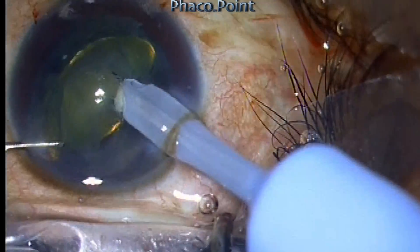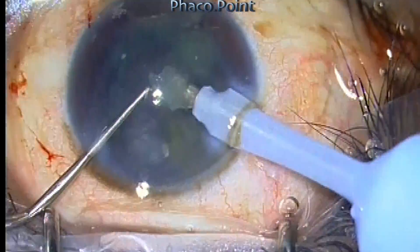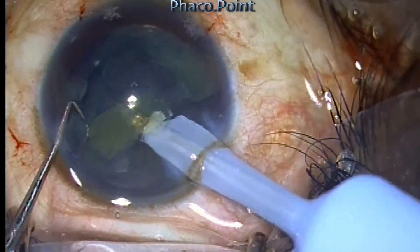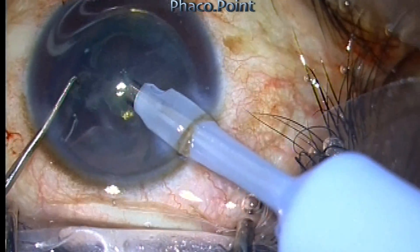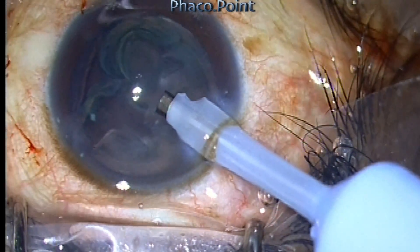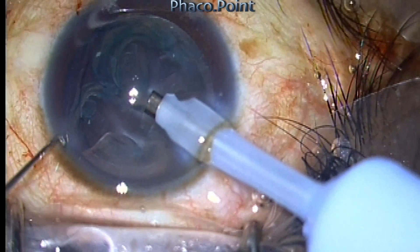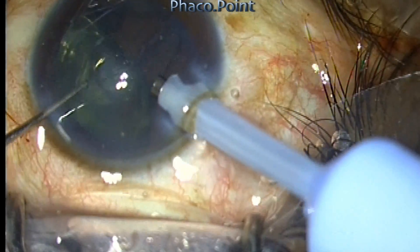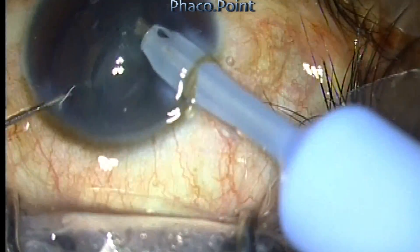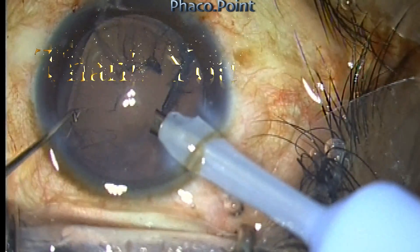The nucleus core can be removed using very short bursts of FACO, but mostly staying with high vacuum. Use very low FACO power in either pulse mode or multiburst mode, combined with a high vacuum of 300 to 350 mmHg. See how well the epinucleus rotates because of the cortical cleavage hydro dissection — it can be simply removed with vacuum. Thank you for your attention.